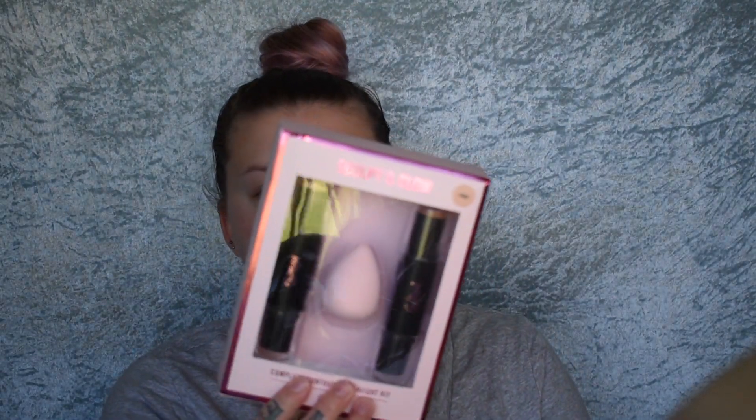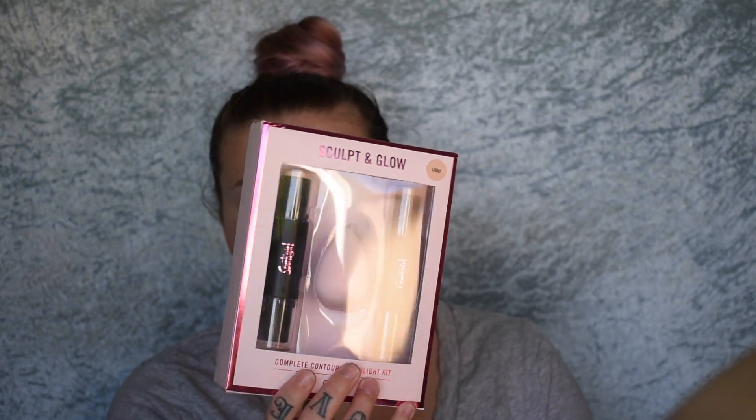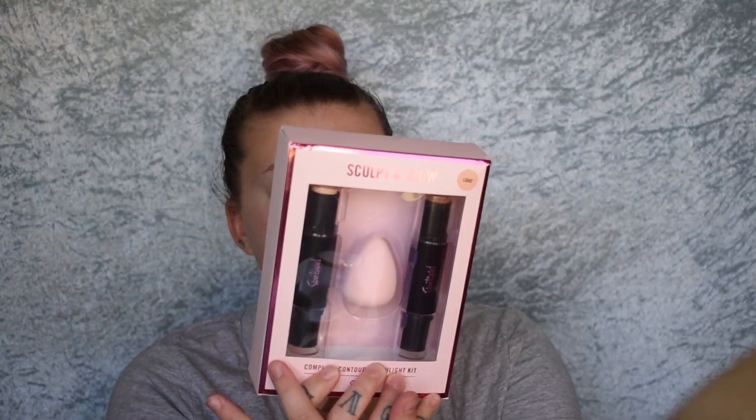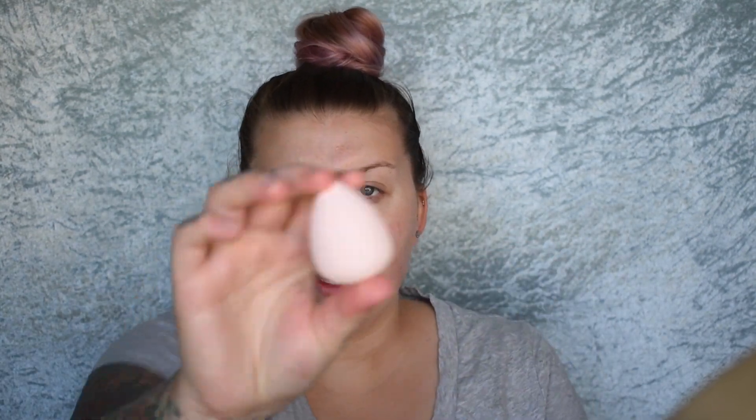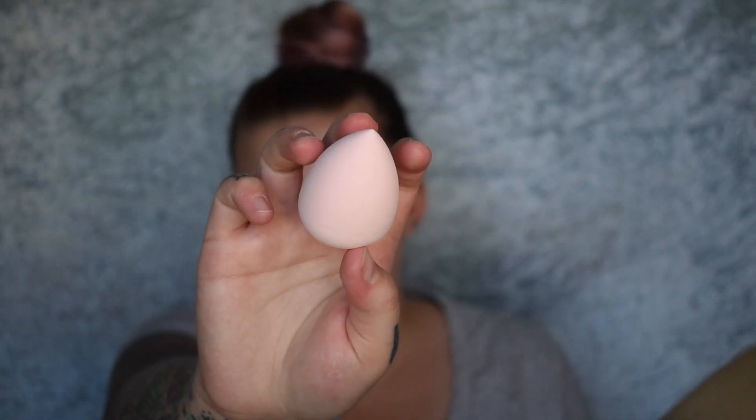Now they also have this set — the Sculpt and Glow set. You get a highlight stick and a contour stick. On one side you get a bronzer and a contour, and on the other stick you get a highlighter — matte and shimmery. You also get a little beauty blender. I'm going to test this little beauty blender out. It feels kind of hard, so if it doesn't soften and get bouncy I'll just use my own. This is what it looks like dry.